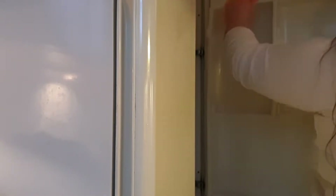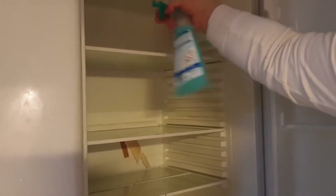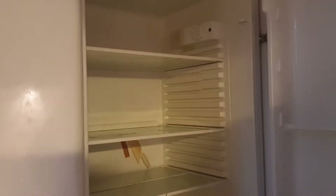I decided to take out those little holders that are in the fridge. I was not taking out all of the big shelves, but those little ones I took out and just washed them with some hot water and dish soap.